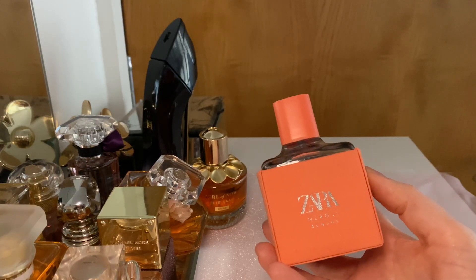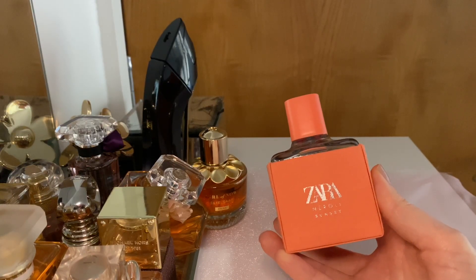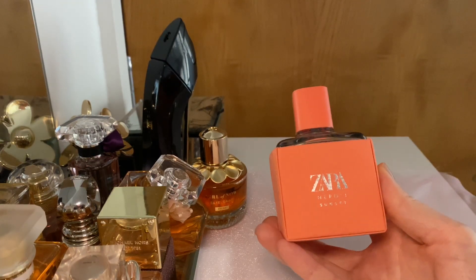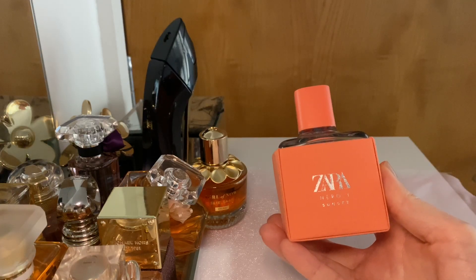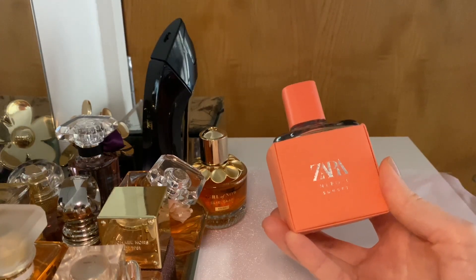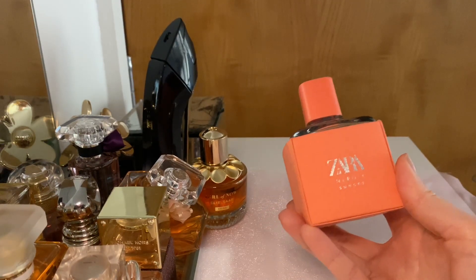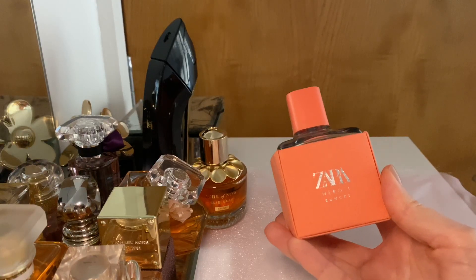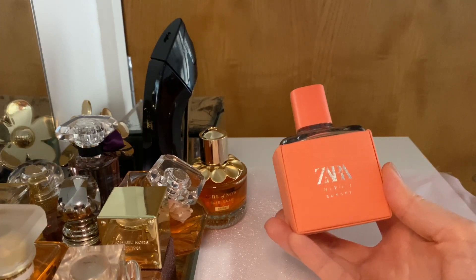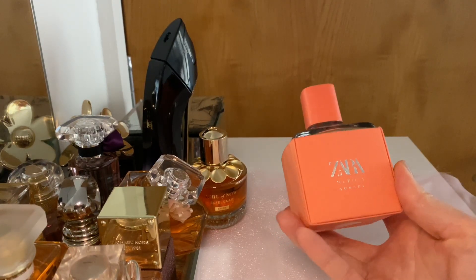It's not just your usual fresh scent — it is sweet. It has orange blossom, and in the dry down it's more of an orange rather than a lemon. The neroli is there too. It's very fresh to start with, but as it dries down it becomes more sweet and musky.